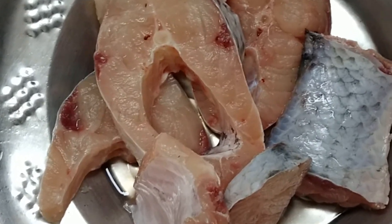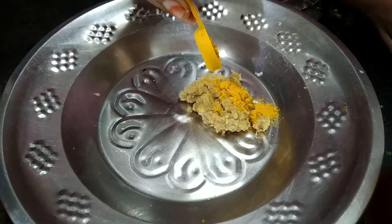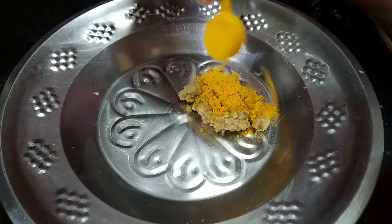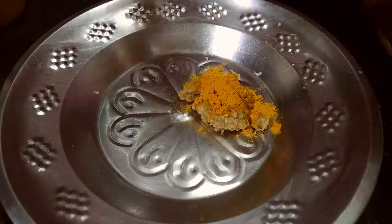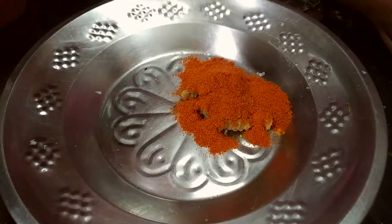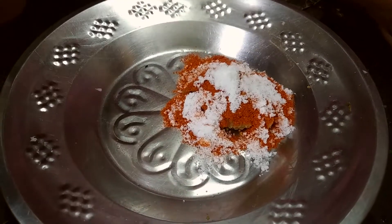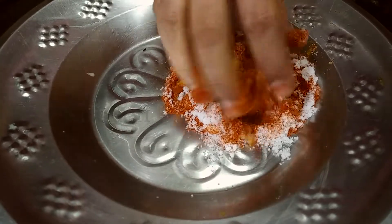Let's start with the masala preparation. We're going to add 2 tablespoons of masala paste. Then we'll add salt.